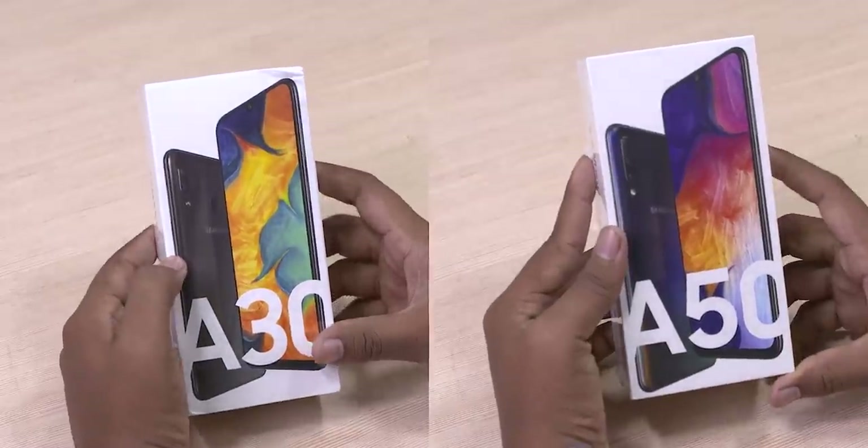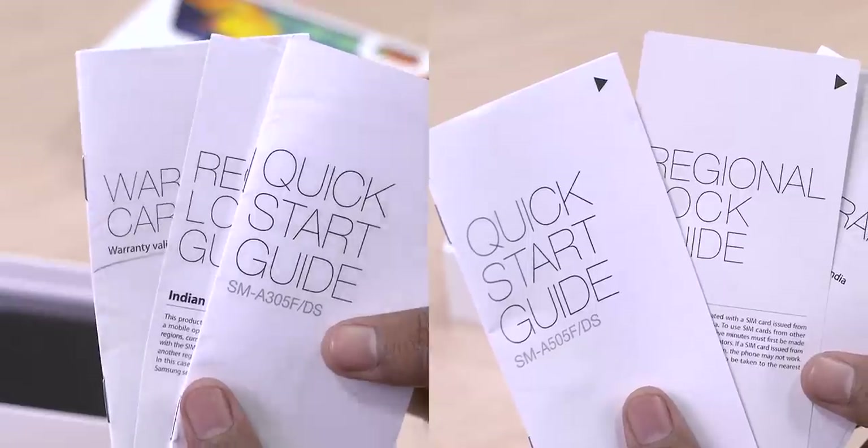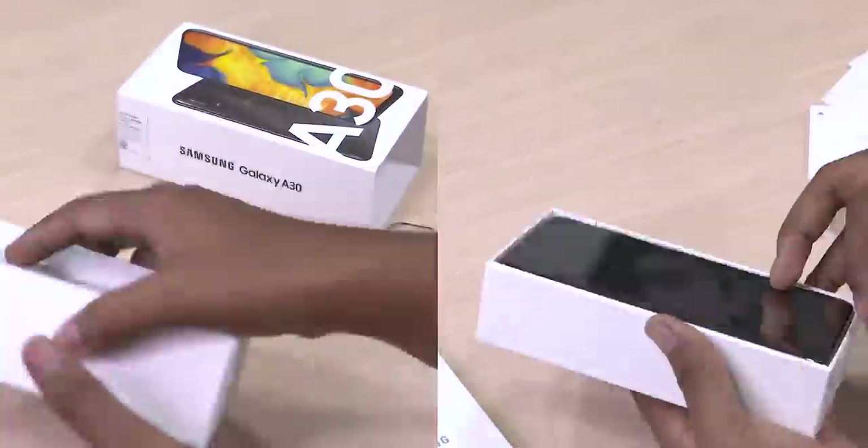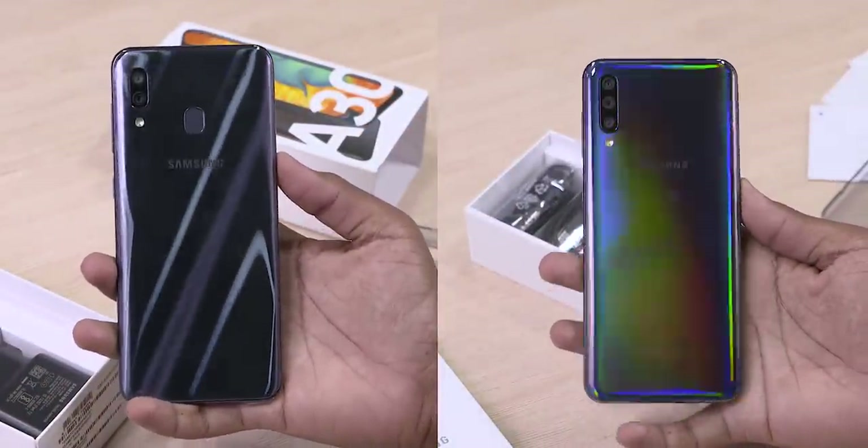Okay, on to the A30 and A50. Opening up the boxes, we've got another box inside. Here we find the regular leaflets and a soft case. Next we get to the phones themselves — removing the plastic off, the backs look great.